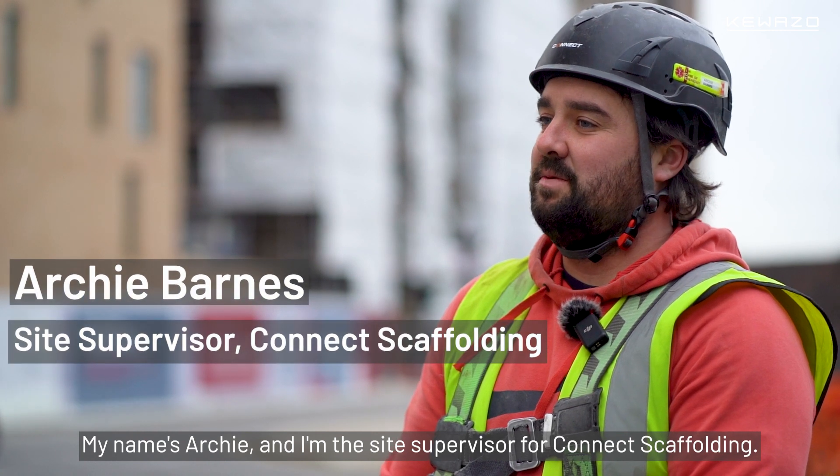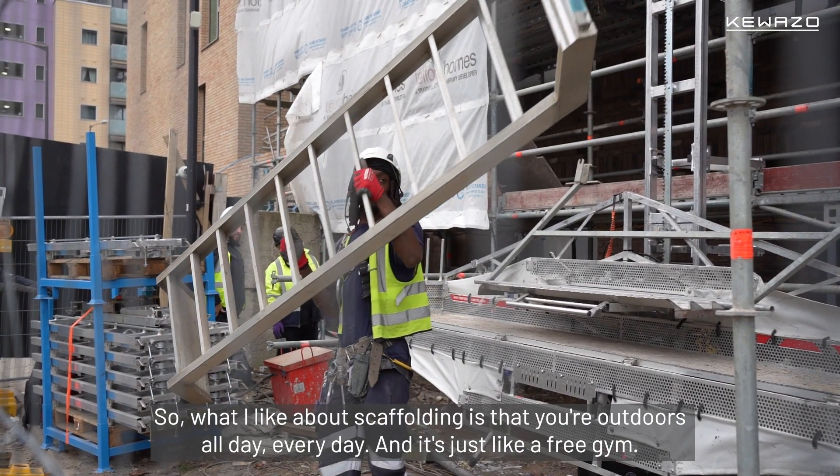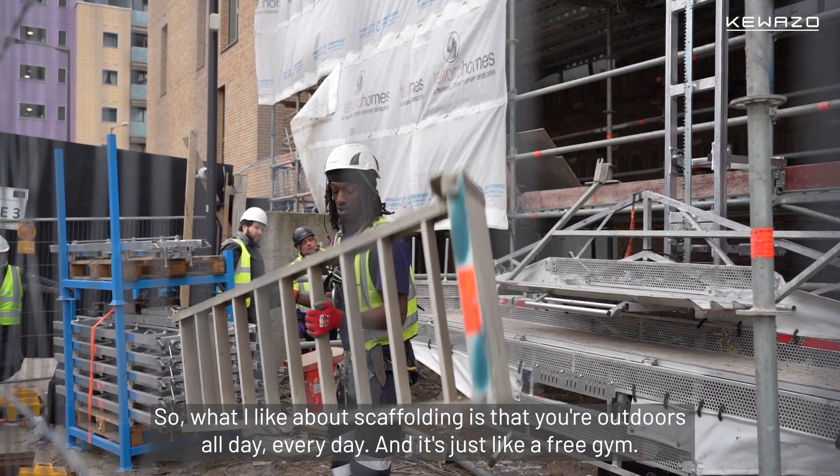My name is Archie and I'm site supervisor for Connect Scaffolding. What I like about scaffolding is you're out outdoors all day every day and it's just like a free gym.